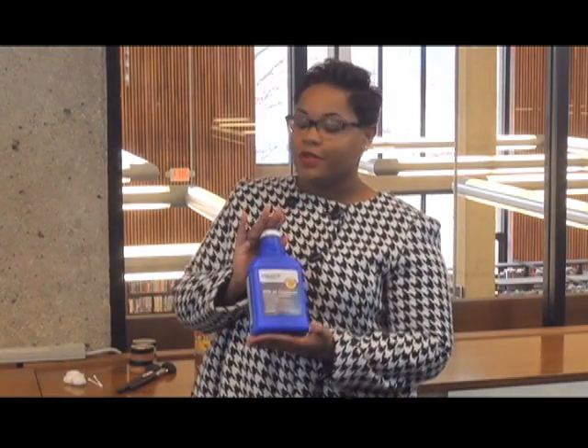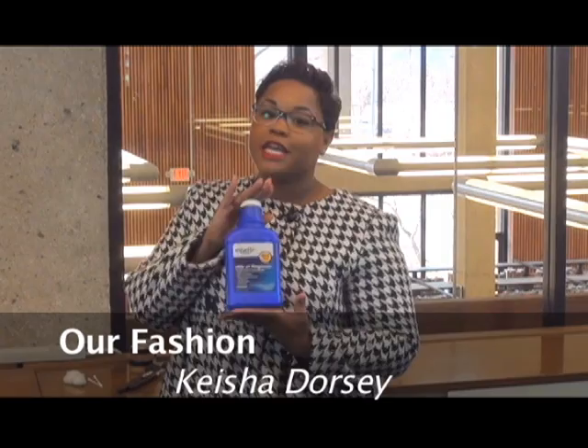We're back to our fashion segment. Ladies, just some spring secrets here as we get ready to go into the spring and summer. I know this bottle says Milk of Magnesia, but it's actually magic in a bottle.